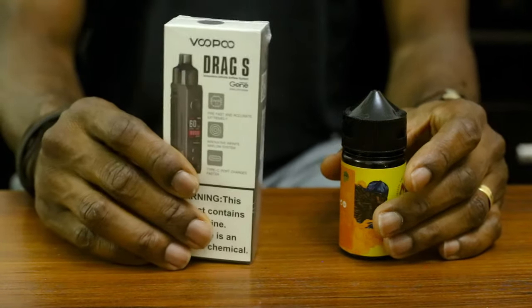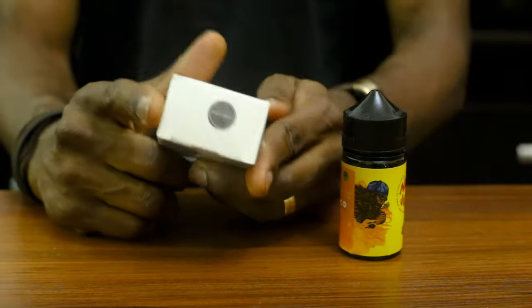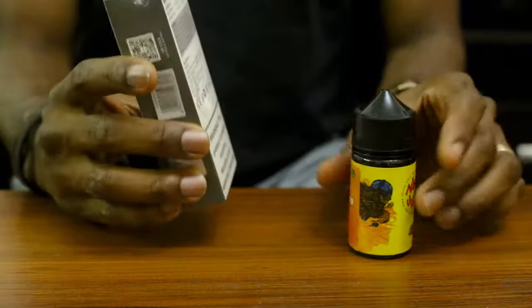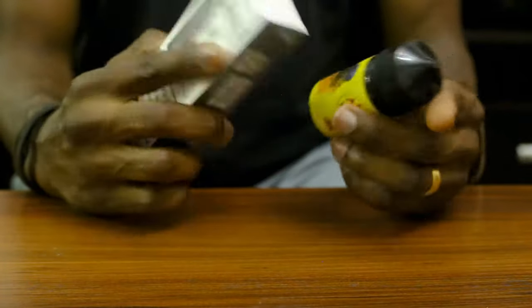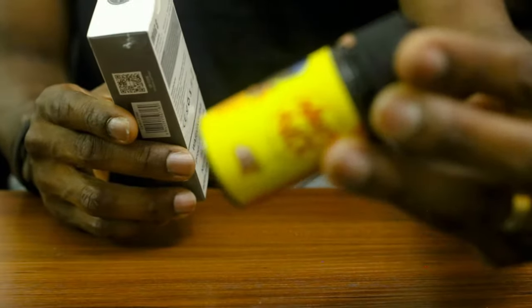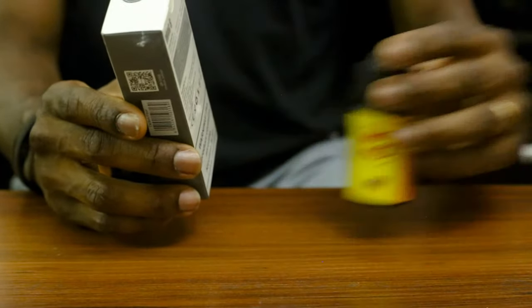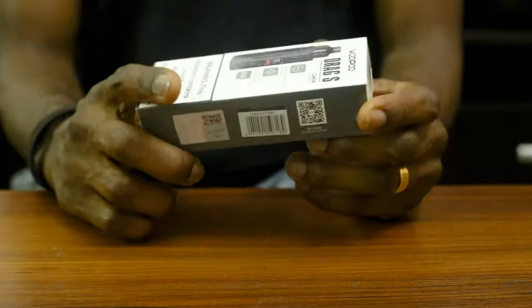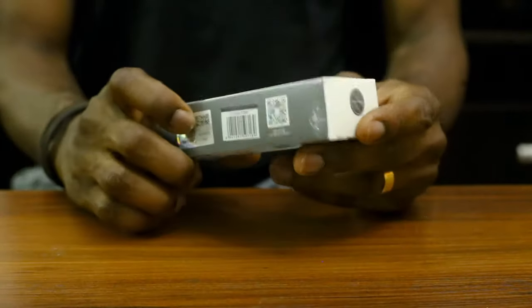Hello YouTubers, thanks for tuning in. Today we'll be talking about the Voopoo Drag S and we'll be talking about its unboxing. I will just take this away. We'll be testing it with this lovely nasty juice that I like. So we're going to take it away for now and then we'll try and see what this bad boy has inside it.